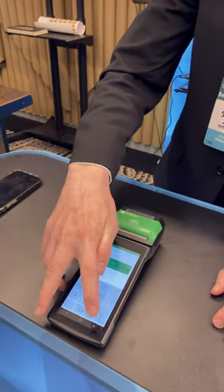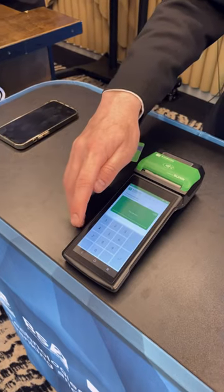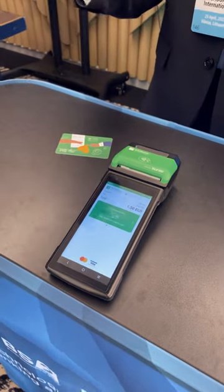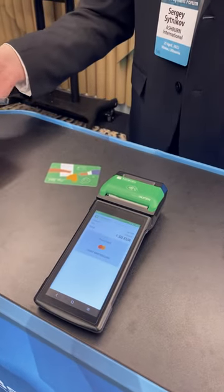Then you should put the price of the coffee, choose to leave a tip or not, and put the tip amount. After that, you can use your card to pay. And that's all.